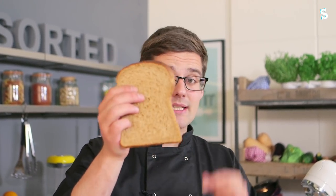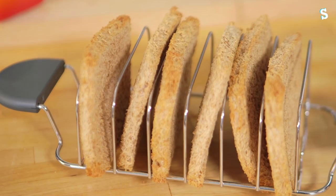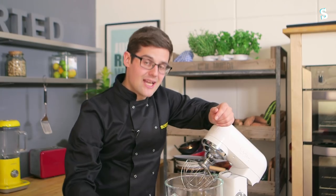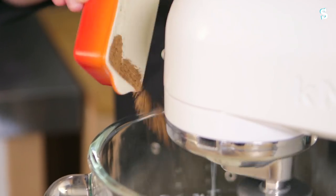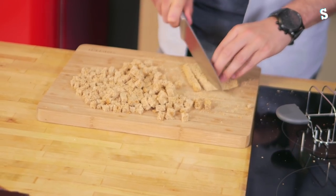It might sound strange but brown bread ice cream is awesome. Take yourself six slices, cut off the crust and toast them until they're super crispy. With the bread toasted and cooled, next up on with the ice cream — our usual cheat: double cream whipped up to soft peaks and added in with a tin of condensed milk, a tablespoon of mixed spice, and all of our chopped up toast.